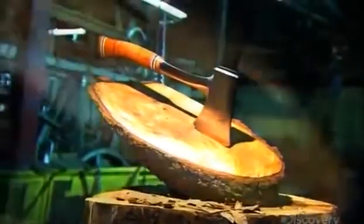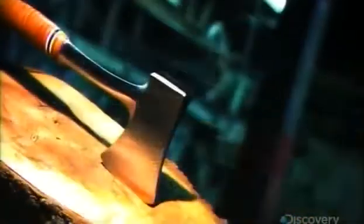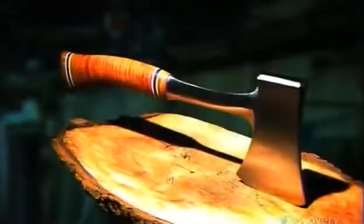Ever since primitive times, humans have been using axes to chop wood. The first axes were simple sharpened stones, but when a handle was added about 35,000 years ago, it increased the force that could be applied with each strike, and that gave the axe much greater impact.